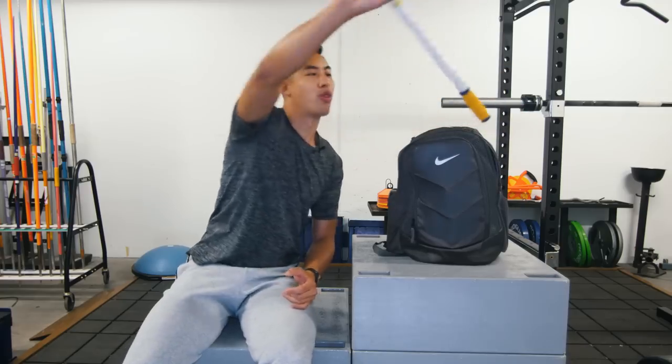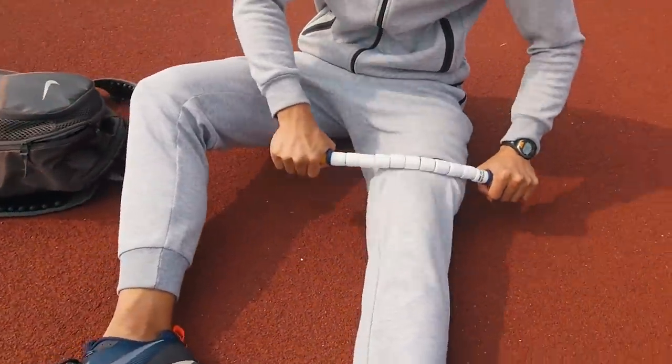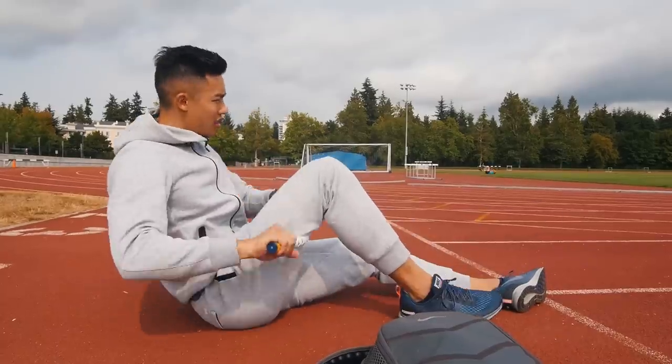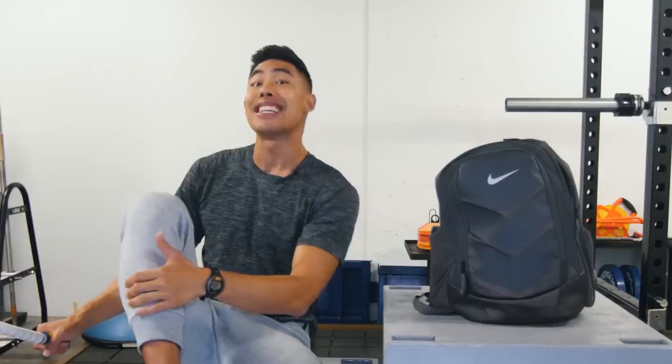The first thing I like to do before warming up is to massage my muscles with this rolling stick. It releases any built-up tension in the muscles and increases blood flow. I do about 20 strokes per muscle group and I like to hit the quads, the hamstrings, the calves, and the tibialis anterior.